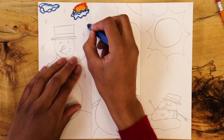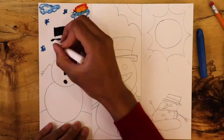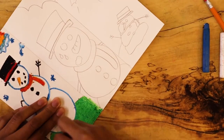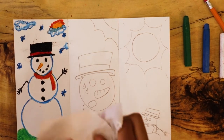Now it's time to color. Remember that oil pastels can smudge, so if you're right-handed, you might fill in your scenes from left to right. If you are left-handed, you might fill in your scenes from right to left. Keep a paper towel nearby, just in case your hands get too messy.